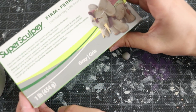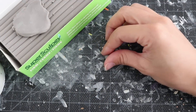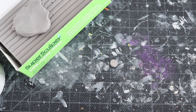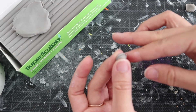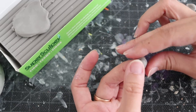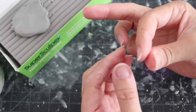Super Sculpey only hardens if you heat it up, so I'm using a heat gun to make sure it hardens. This is perfect for accessories such as weapons or anything you want to make and then glue on. In this tutorial I used this clay to make the Bowser shell on the back, and also to make her ponytail, because it was a lot easier to make it off the base and then just glue it on.